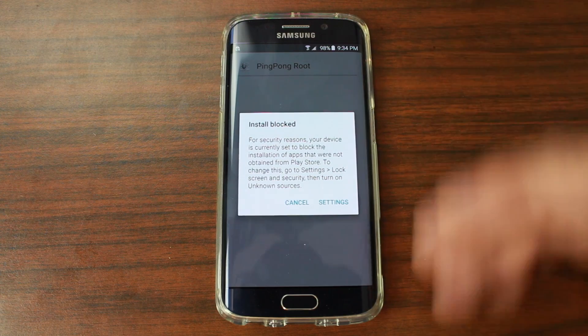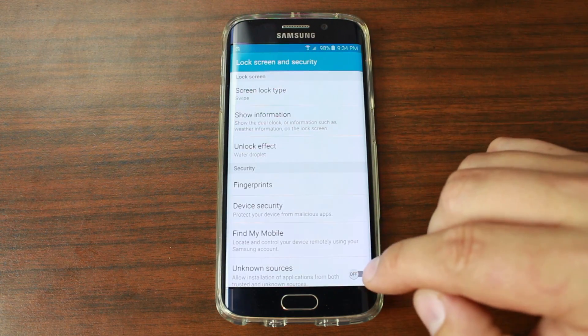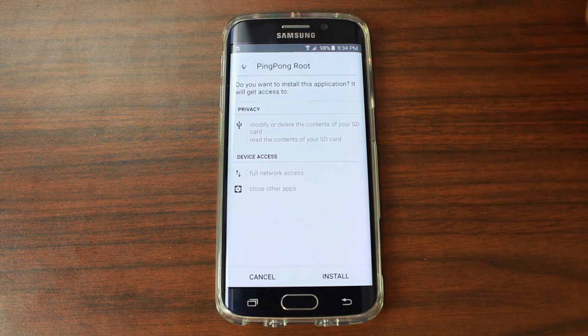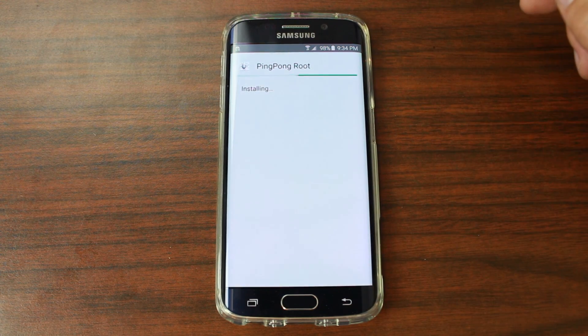Just click on it. It's going to say the install is blocked, so we're just going to go to Settings, Unknown Sources, hit OK. Now it lets you install Ping Pong Root. Go ahead and hit Install.